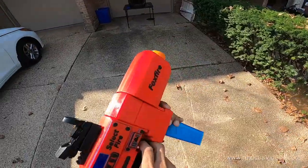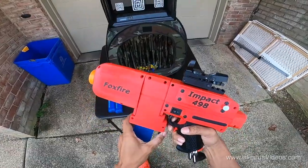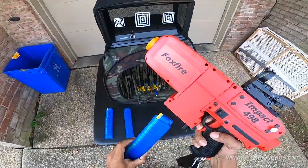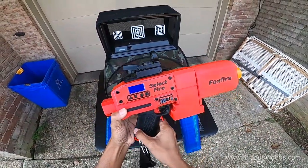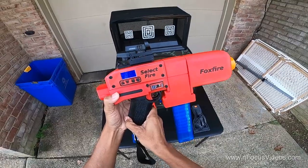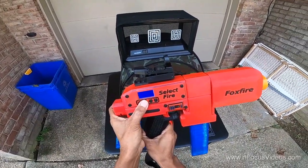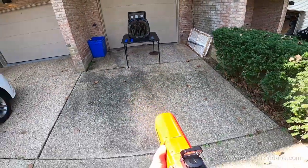So that is the semi-automatic — as you can hear my dog Chewbacca barking in the background. We're just going to switch this over to full auto and bring it down to three shots, three rounds a second.